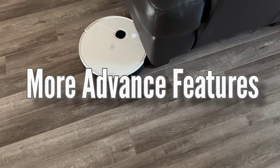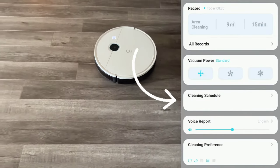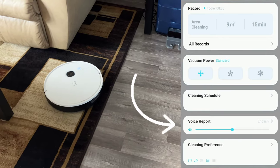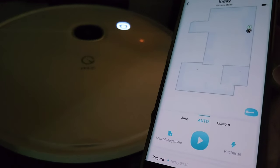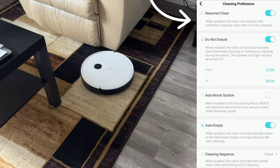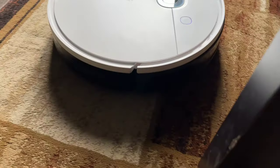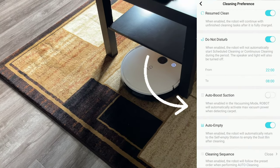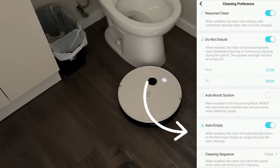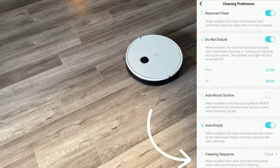Let's talk about other advanced features. It has a cleaning schedule — whether you're sleeping, kids and dogs are outside, or during work hours when you're not home. It has voice reports that tell you what it's doing, and you can find it with one click. There's a cleaning preference where it will resume and finish cleaning once fully recharged. A Do Not Disturb mode will turn off the vacuum lights and speakers during set times. Auto boost suction automatically detects carpet for more powerful suction. And auto empty — if you purchase a self-emptying station, it will go back and empty the dust bin automatically.